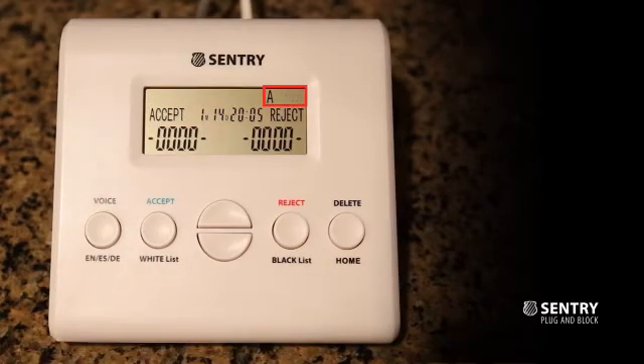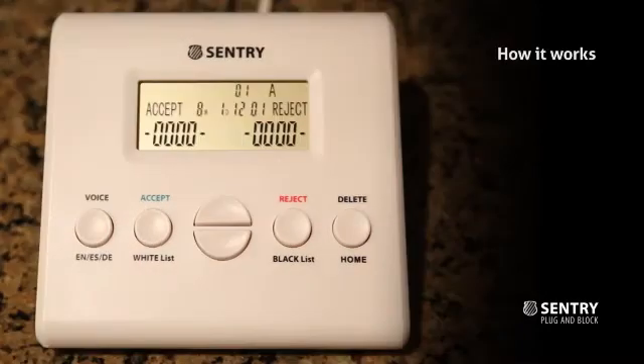Now your Sentry is ready to block. All callers whose numbers are not on the white list will hear this warning message: 'If you are a telemarketer or a solicitor of any purpose, please hang up and remove our phone number from your list. Otherwise, please press zero.'